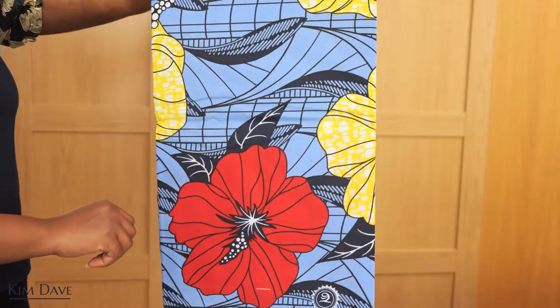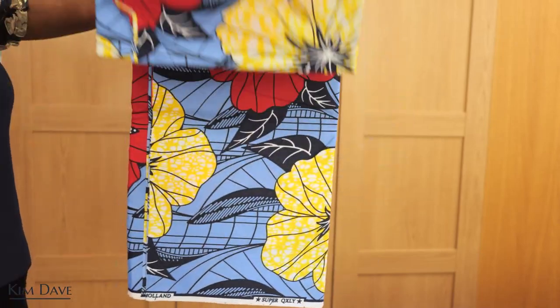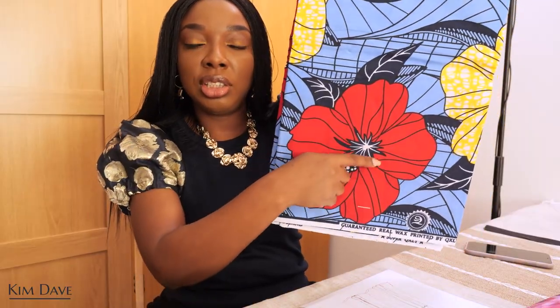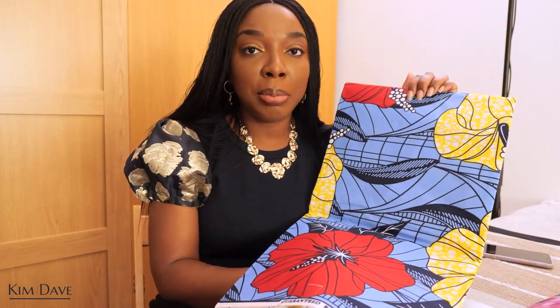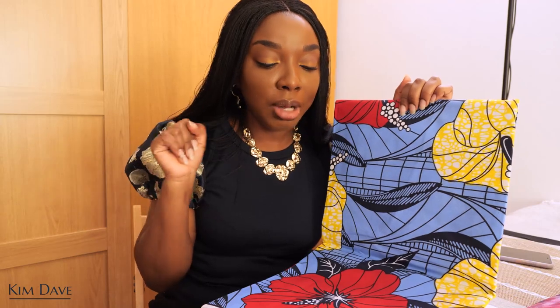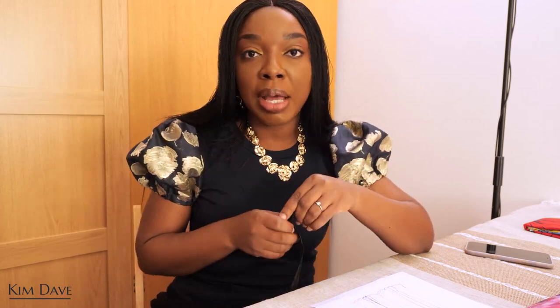I'm going to be using Ankara fabric — it's an open secret that I love prints! This one has a combination of light blue, red, and yellow, and the shapes look like hibiscus flowers to me. I know this will make such a beautiful summer maxi gown — hopefully I could wear it to a picnic or summer events. This fabric is available to purchase on my store. You'll also be needing a zip because the dress is tight on the body, so you need to fix a zip on the side or on the center back depending on your preference.